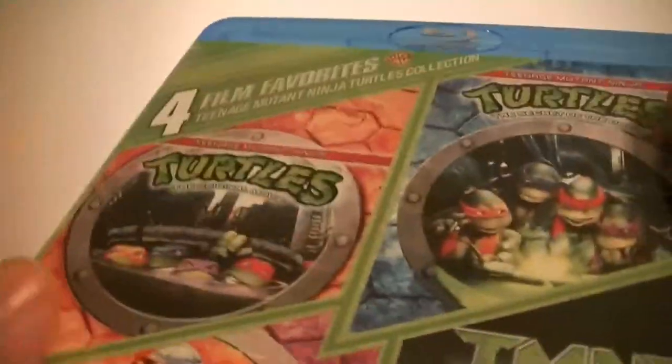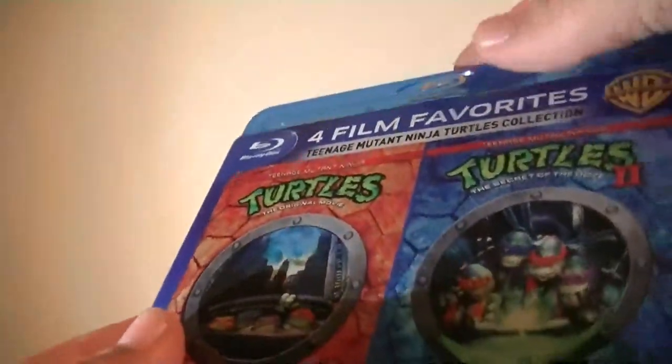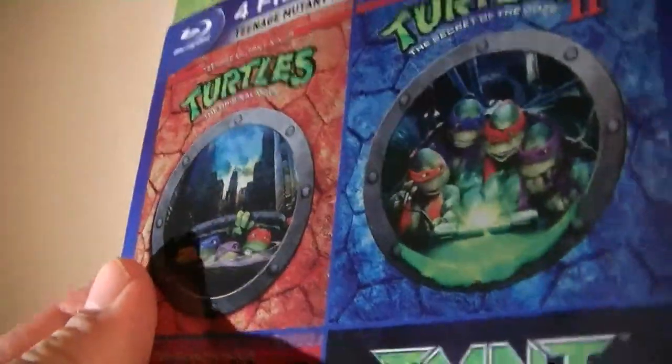Here we go — TMNT, the 2007 film. These are all fantastic films. TMNT 3 was definitely my least favorite of the original trilogy, but it's still nice to have as a set on Blu-ray with higher quality. I wonder if they also have the special features that they do on the DVD standard as well.